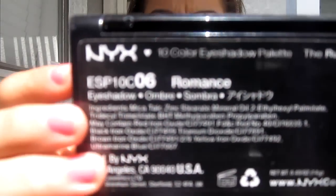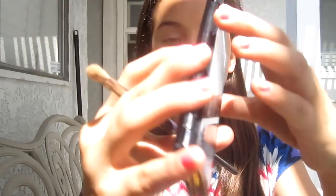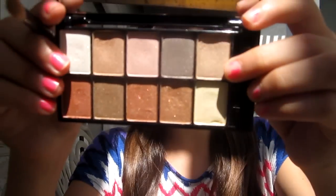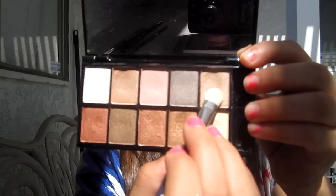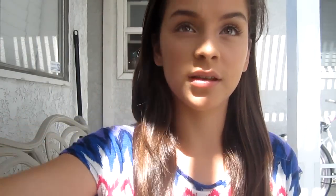The first color I'm going to use is this really pretty light champagne color right here. I'm going to put that on the inner half of my lid and take it down into my inner corner just to brighten up the eyes — so just sweep it halfway across the lid and then swoop it down into the inner corner.